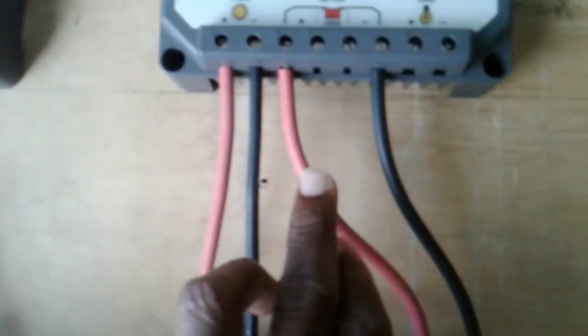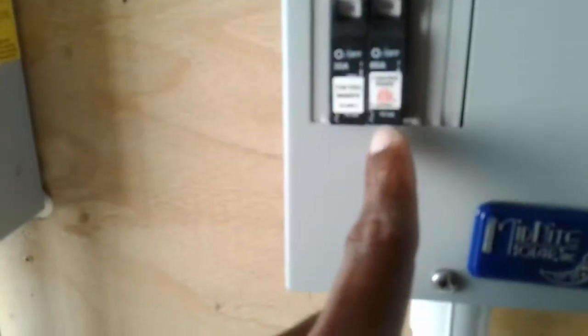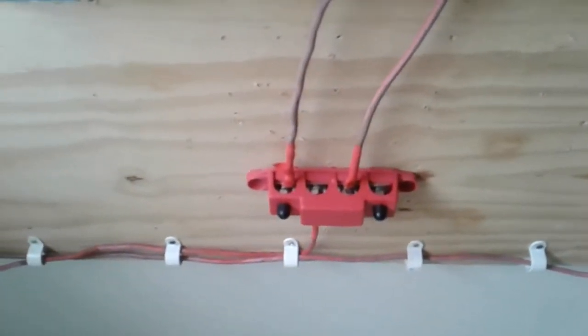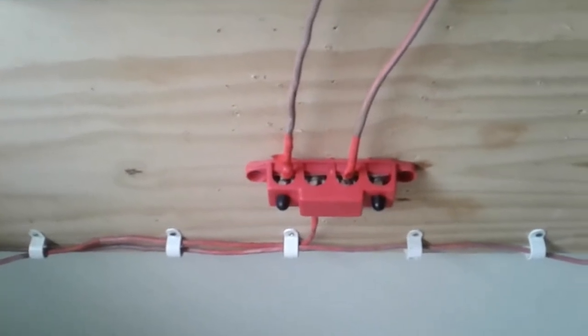You come out with the positive for your battery, down and into a Midnight Solar bus bar. The same thing goes for the next one — into the bus bar. One cable comes out into this Midnight Solar breaker and then out to my bus bar, and then off to the batteries.